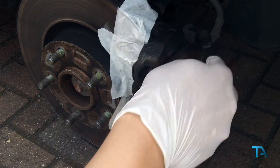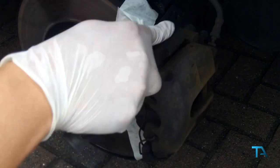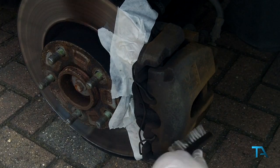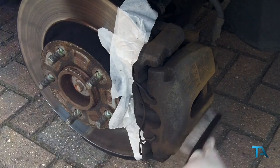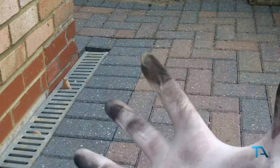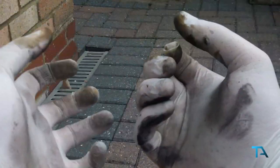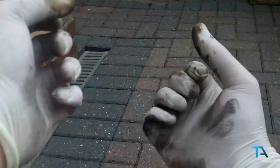Just with the power of video editing we made it look quick. And this is why you wear gloves — that is how filthy the brakes are. Imagine trying to get that off your hands; it wouldn't be nice.